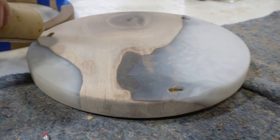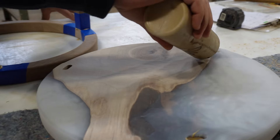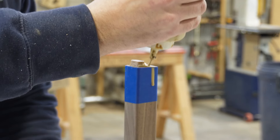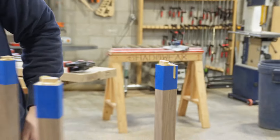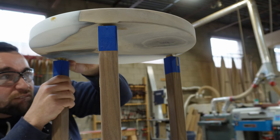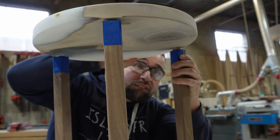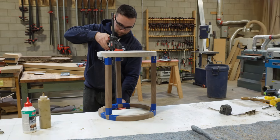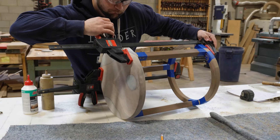One of our favorite functions of the domino is alignment. This allows you to perfectly align your pieces and hold everything together nicely when you go to get those clamps on there. If you didn't have the dominoes, this piece would be very difficult to clamp up and hold in its original position.